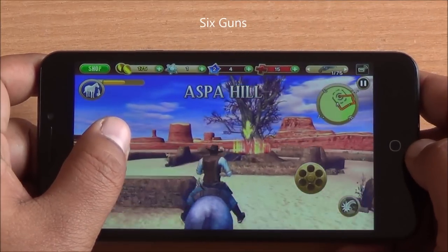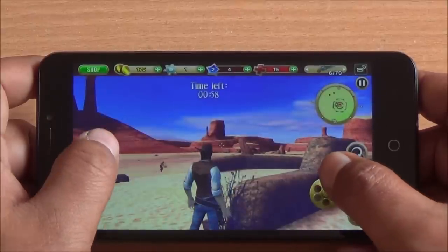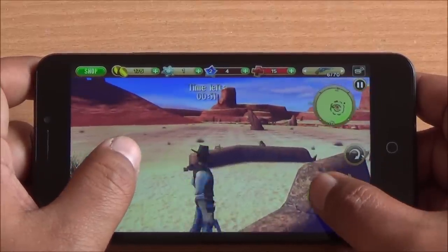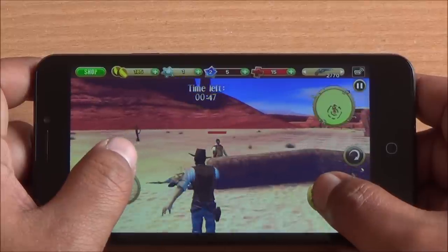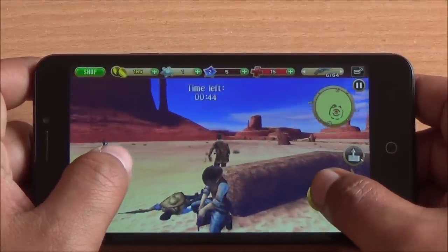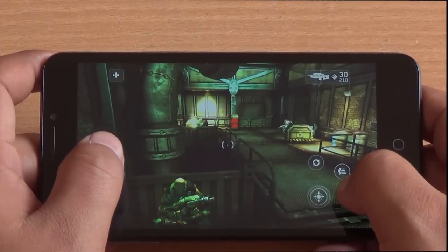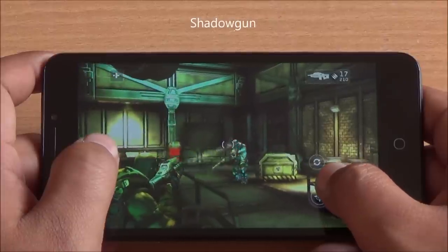Now we are moving on to Six Guns and I do notice a little bit of frame drop here. There is a slight lag in touch response as well — you can notice the lag here. The phone is beginning to get a bit heated up. Moreover, the speakerphone could have been slightly louder; it's clear but it should have been a little bit louder.